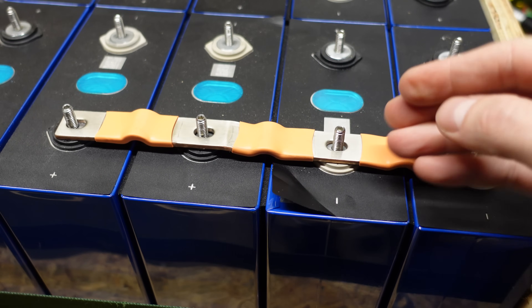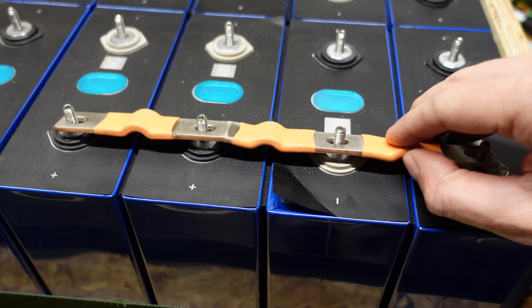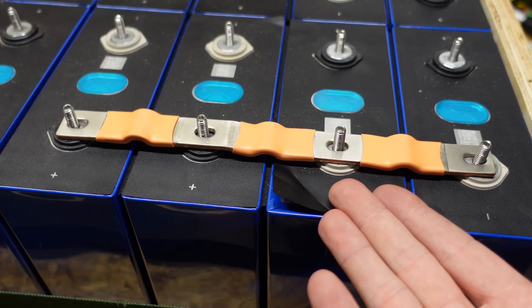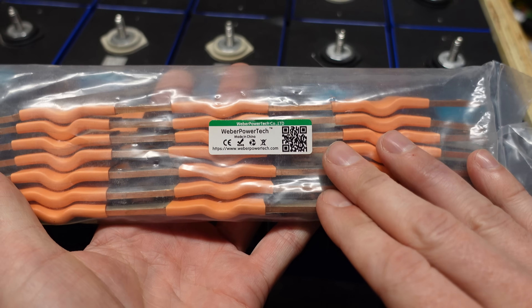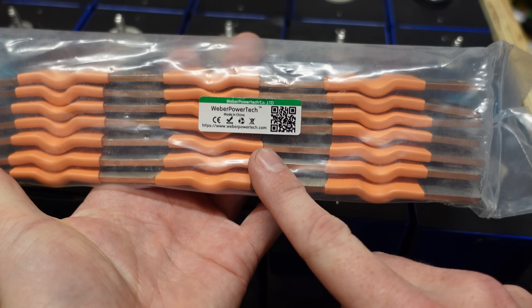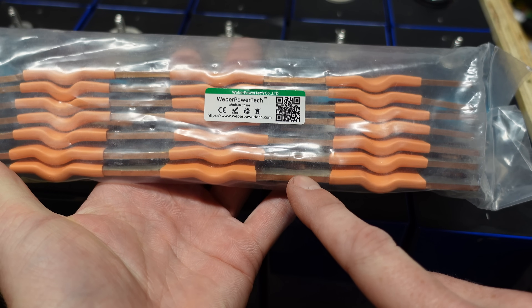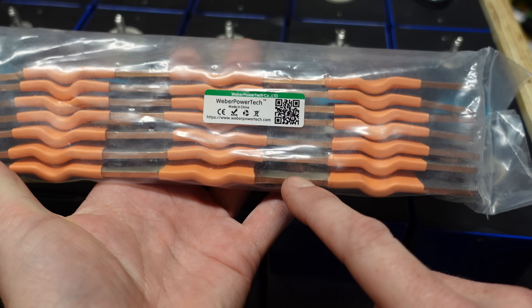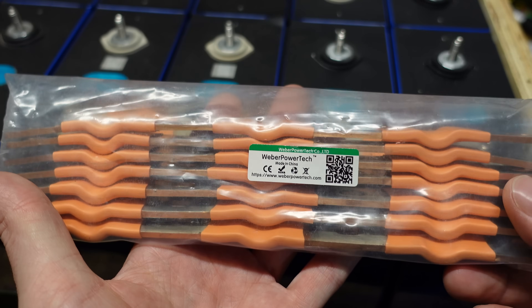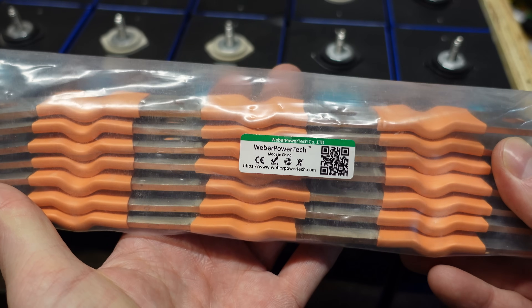This company manufactures these themselves, so if you need different sizes, they've got all kinds of sizes available. If you need greater current, they have bus bars that are twice as thick for 600 amps in the same form factor. These bus bars do come at a cost — the stock bus bars that are readily available sell for $1 a piece plus tax. The four-wide bus bars from Weber Power Tech, I paid $7.90 for one, and I had to purchase 14 of them. The two-cell version was $4.90 a piece. It's quite a bit of money, but it was a well worth investment in my opinion.